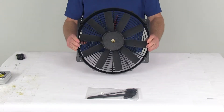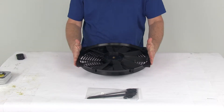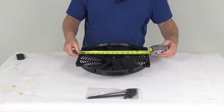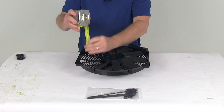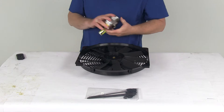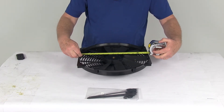It does have 10 blades on this fan. For dimensions: the width from edge to edge is right at 14 and a quarter inches wide. The height, edge to edge, is right at 14 and three quarter inches. The depth is right at three and a half inches deep. The fan diameter, just the fan itself, is right at 14 inches.